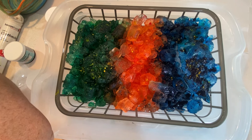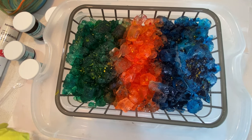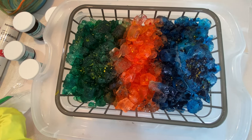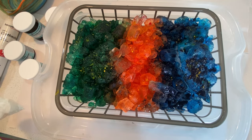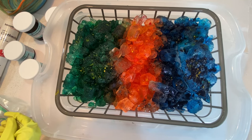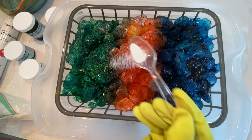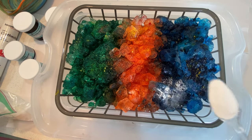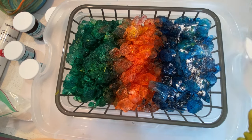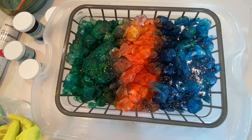Now we need to add the soda ash. The soda ash helps the color set. I have some in a bag here already and I just take it by the spoonful and sprinkle it on top — not a ton, just sprinkled in there. Make sure to get it all the way across.